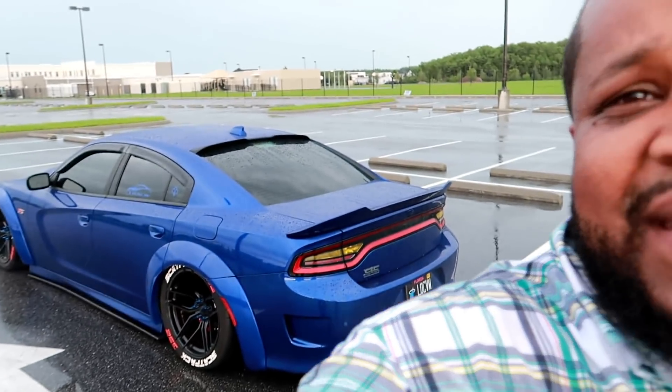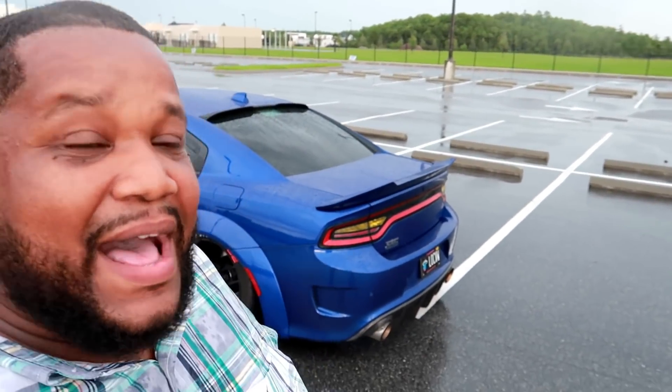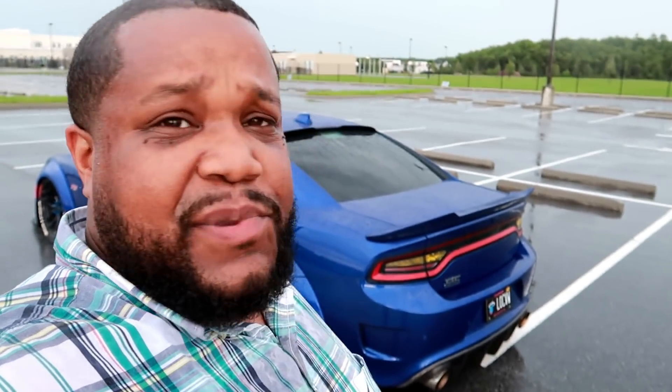I appreciate my guy Alex for coming out and taking the time — he has to go to work tonight. The car is beautiful; we were trying to do this for about a week or two now but schedules got in the way. This thing is beautiful, man. Once you cut, you can't go back — either you're keeping it or you're going to sell it on the street. You're never going to be able to take it back to the dealership or trade it in. But at the end of the day, I think it looks beautiful.